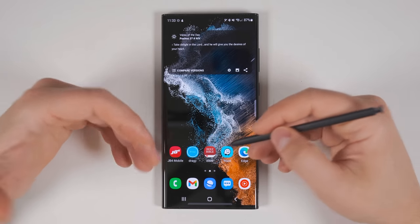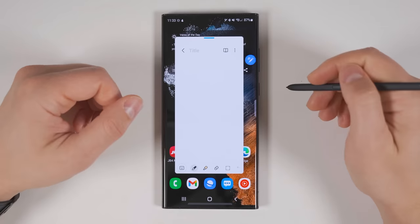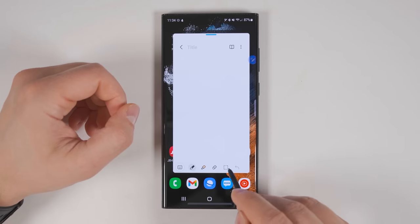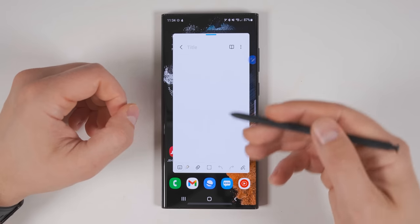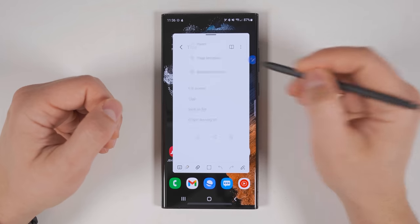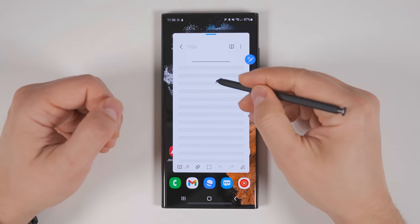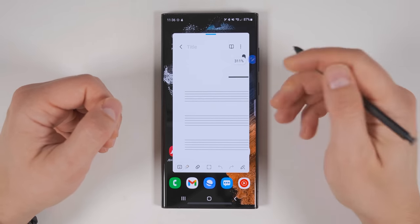If your screen is already on and you want to take a quick note, all you have to do is hold the S Pen button down and double tap the screen. This will open up a Samsung Note in a pop-up window that can be moved around your screen as well as resized. Scrolling across the bottom, you can see it has all the same editing options available in the full Samsung Notes application. If you tap the three dots in the upper right corner, then tap Page Template, you get access to a bunch of different templates. If you tap one of these, they'll act as the background for your note, and you could then pinch to zoom in to make it easier to use the template.